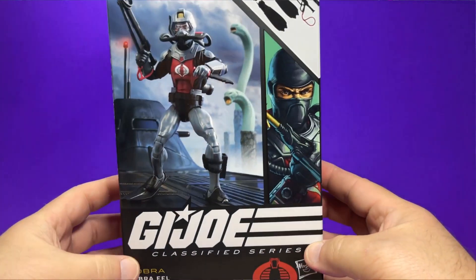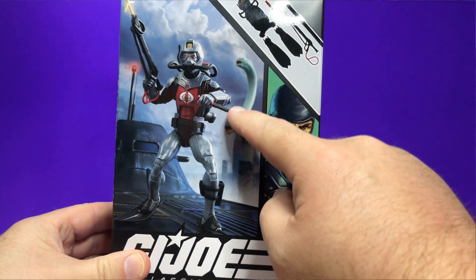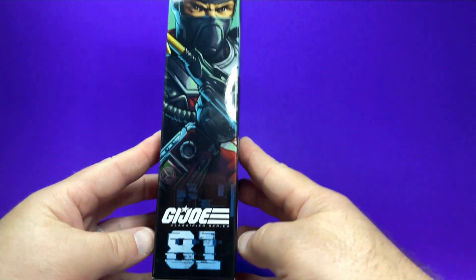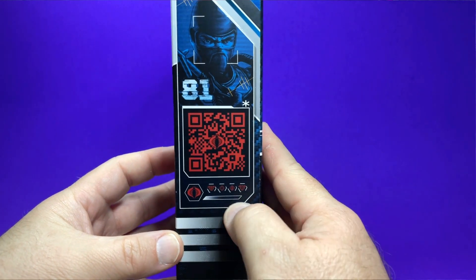Taking a closer look at the package here, you can see this nice digital artwork on the front with some crazy Cobra Eel monsters in the background. It says Cobra Eel on the bottom — some nice beautiful artwork. A little picture of everything he comes with, that artwork again, and he's number 81 in the line. The QR code and his stats are right there.